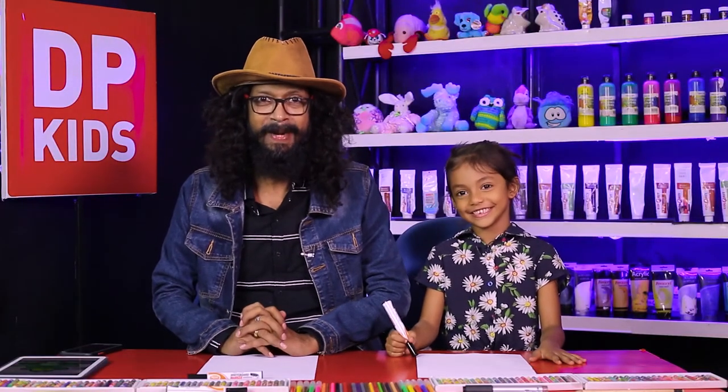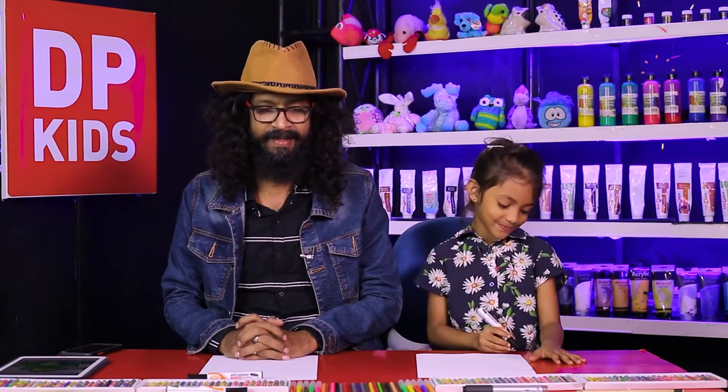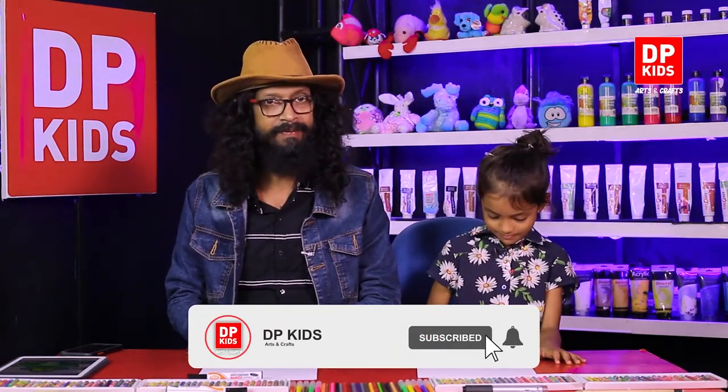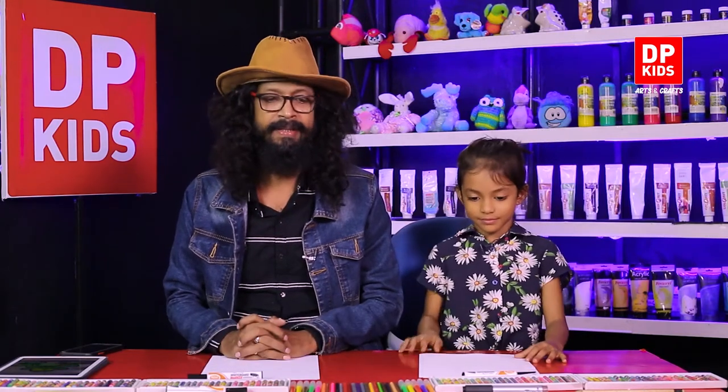Today you are going to join the DP Kids Drawing Program. Not only drawing programs — we have some other programs also with DP Kids. To make some objects, we have the DP Kids Crafts Program.